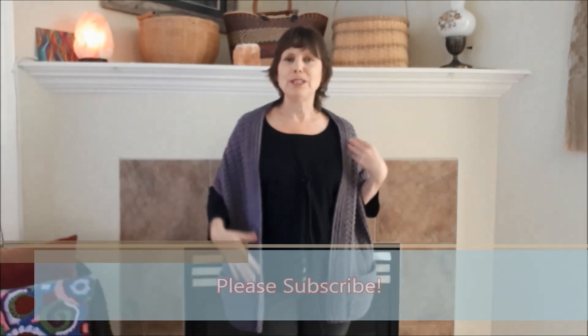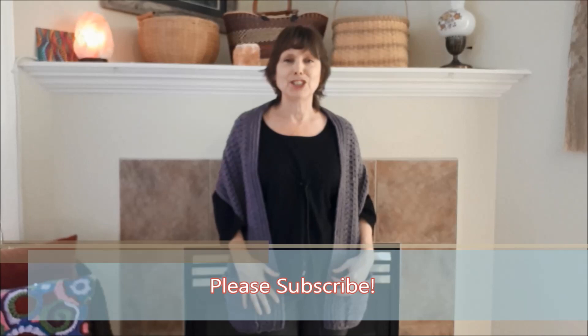Hi there, this is Patricia from PatriciaFenty.com and today I have a tutorial on how to crochet this really pretty pocket shawl. I'm calling it the Lavender Fields Pocket Shawl because the color of yarn is just such a really pretty tone of lavender.